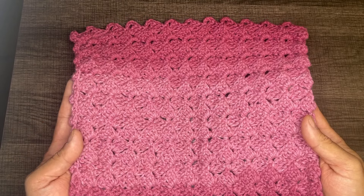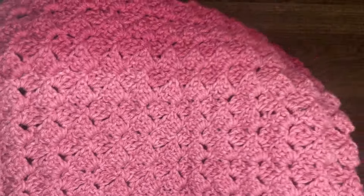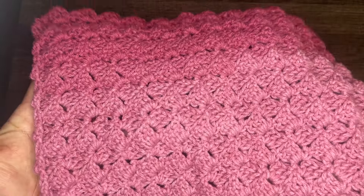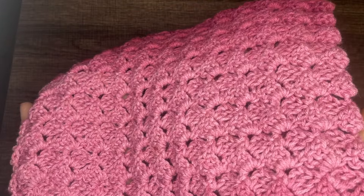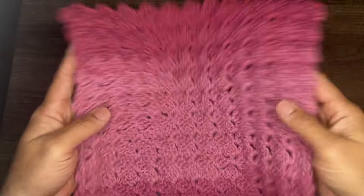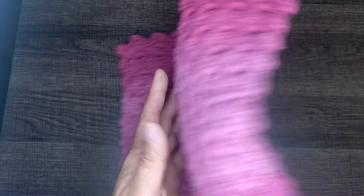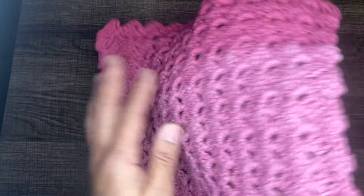The stitch that you see before you today is called the Tulip Stitch. It's super easy. The stitch works up very quickly. It's a one-row repeat and it looks the same on both sides. It's a little bit of texture you're seeing there. Super nice. Once you get your foundation set, it's mindless. You can go back and forth.